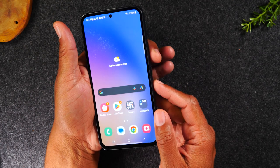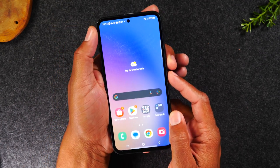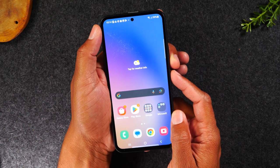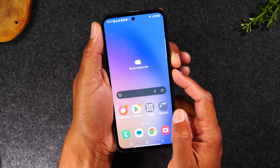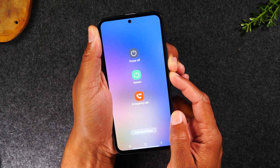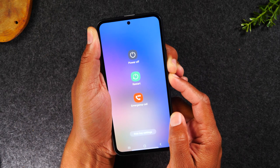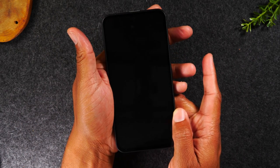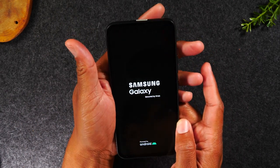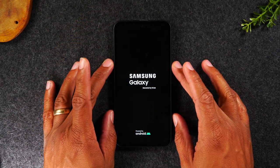So we're going to hold down on the volume down button and power button until the screen goes black. Let's get started. Hold. Now it's going to show the power screen — continue to hold those two buttons, and usually a few seconds after it goes dark, just let go of the buttons and the phone should kick itself back on in a few seconds.